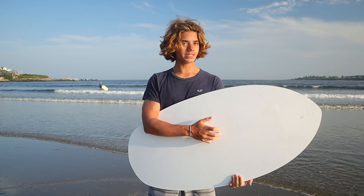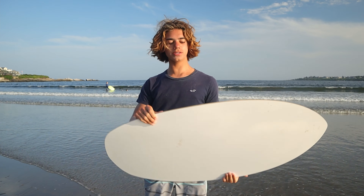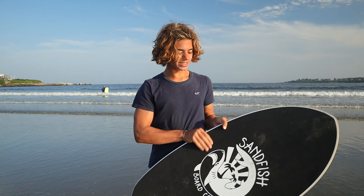The bottom is an HBL base just like the other ones, and the top has this nice design on it. And now I'm gonna test it out.